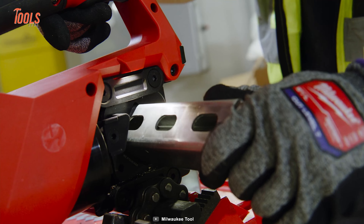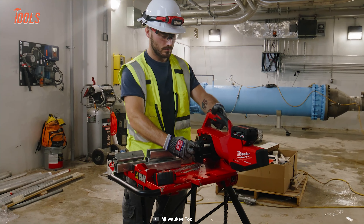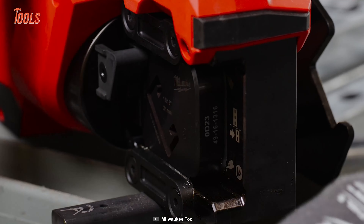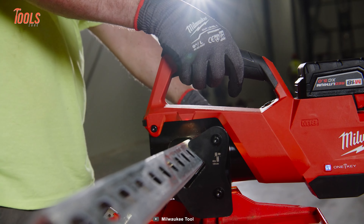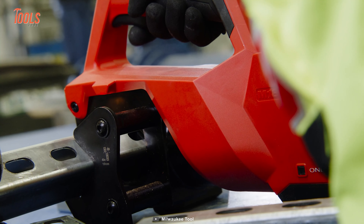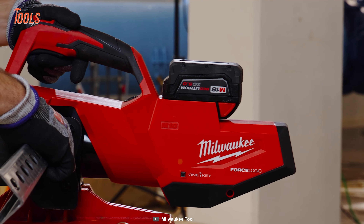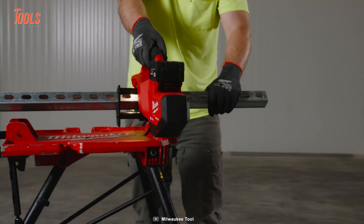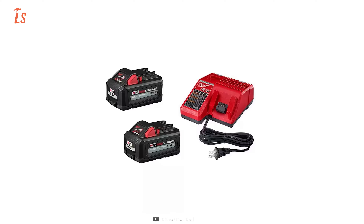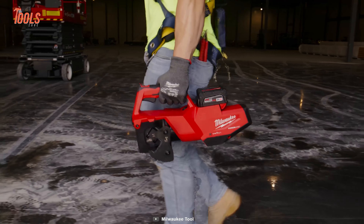Experience superior productivity with over 250 shears on a single charge. The die retention arm enables tool-free die changes, enhancing convenience, while the two-stage trigger activates LEDs without engaging the tool, providing precise illumination. With auto-ram return on trigger release for instant setup and trigger lockout for enhanced safety during transport, setup, and tear-down, this kit ensures unmatched reliability. Plus, it's compatible with all M18 batteries and chargers, making it a must-have addition to your toolkit.